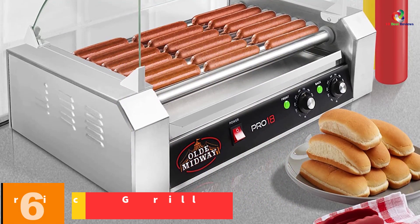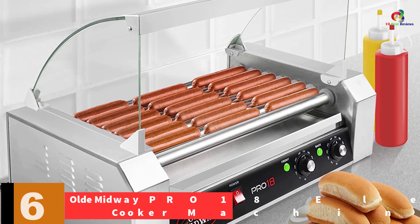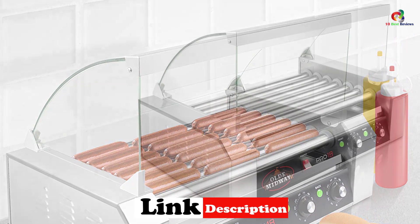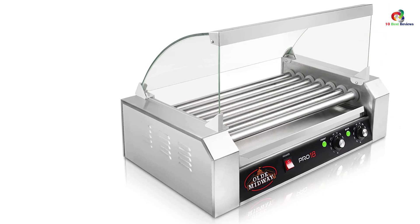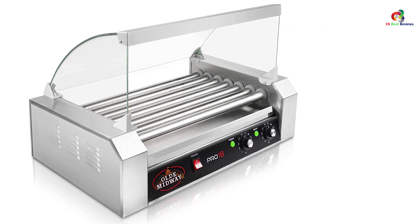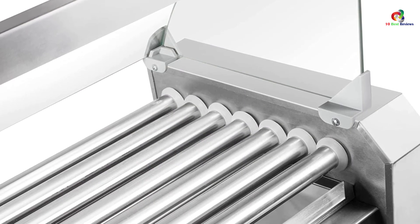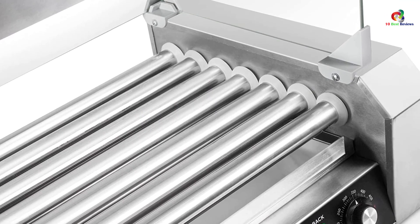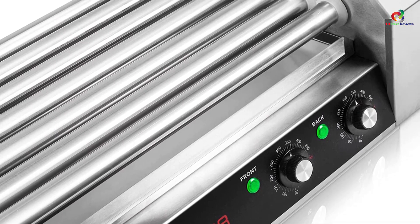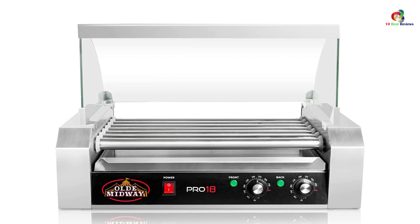At number 6, we have the Olde Midway PRO18 Electric Grill Cooker Machine. This commercial-grade hot dog steamer cooks many items in one go on seven fitted non-stick rollers. The rollers are slow in speed and revolve 360 degrees, helping cook all items uniformly. The product is suitable for all types of cooking methods. Its rollers are fitted with dual temperature controls in front and back to control the heat. The power switch is easy to operate. It is also portable and hassle-free. It is a quick and efficient unit weighing around 28 pounds and can be transported anywhere. It has a removable tray of high-quality material. The base is fitted with rubber non-skid feet, which makes its operation safer.